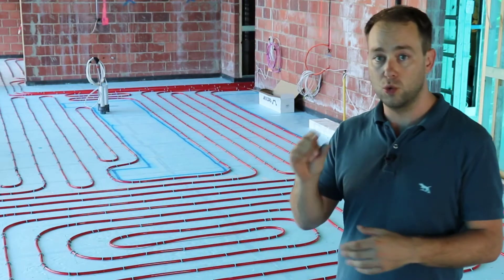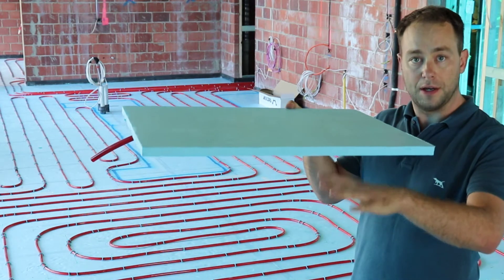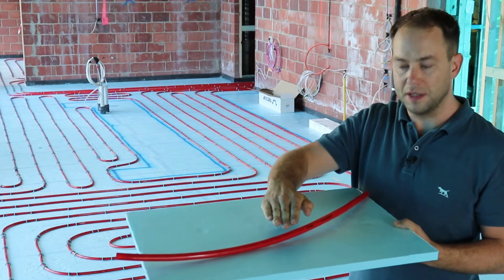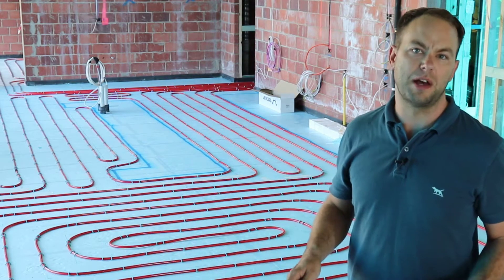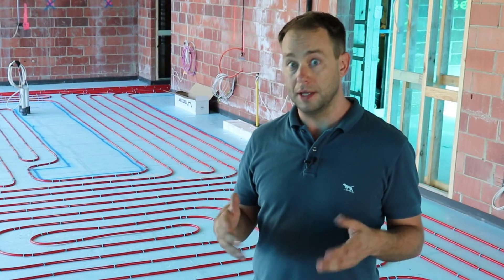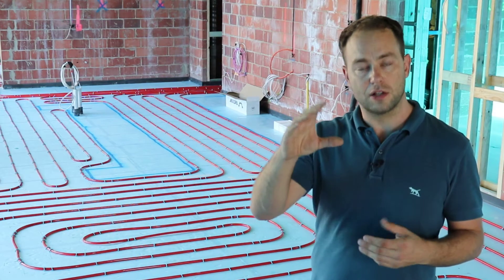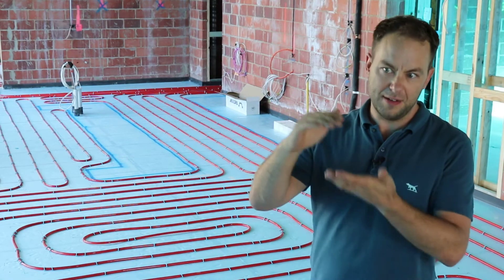Here we've got 20mm insulation on top of the suspended slab, with the floor heating pipe stapled over the top. Over this will be 40mm of screed, then a 15mm stone tile with about 5mm of glue — a total build-up of about 80mm. Screeds can actually be thicker than 40mm, and the overall build-up can be customized; they can even be a little thinner, down to 35 or 30mm with special screed designs. We find the 40mm screed with 20mm insulation works quite well for these low-profile screeds.